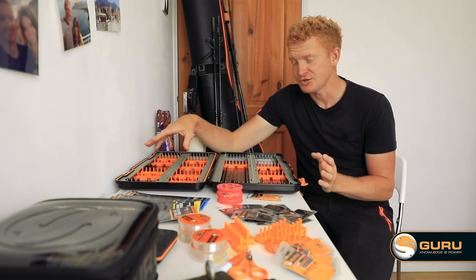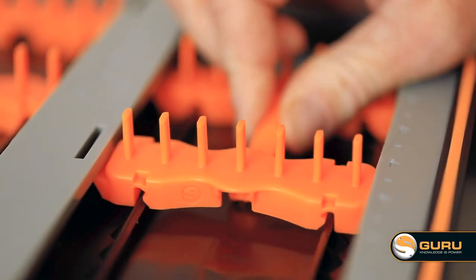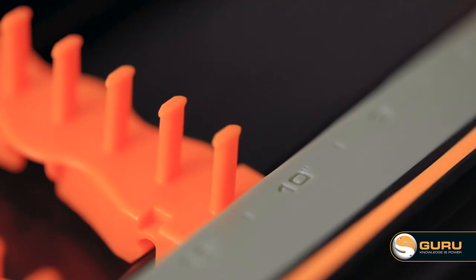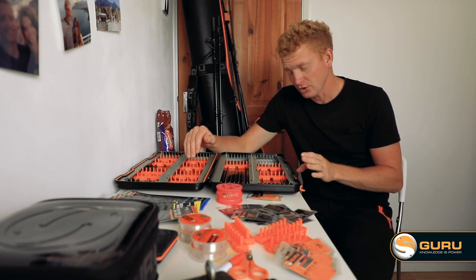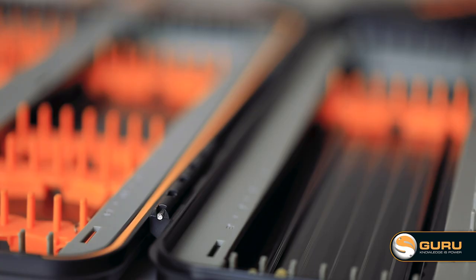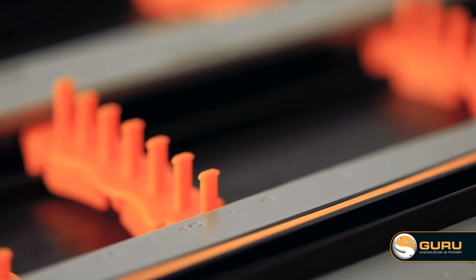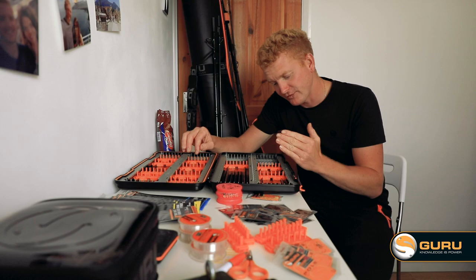A completely unique feature of the XL rig case is the variable length pin system. This allows you to have endless variations in the lengths of your rigs. The adjustable length pins let you store hook lengths from 2 inch right up to 17 inch, and you can adjust them at half inch intervals — so for you intricate match anglers out there that want the perfect length, we've got it covered.